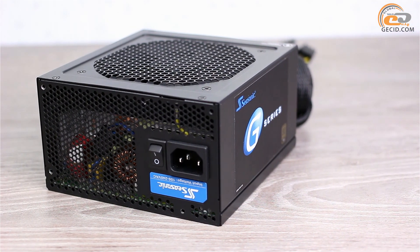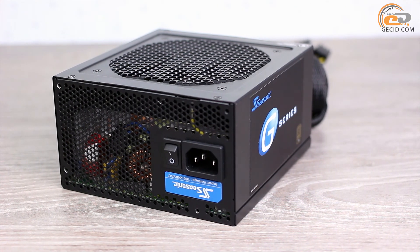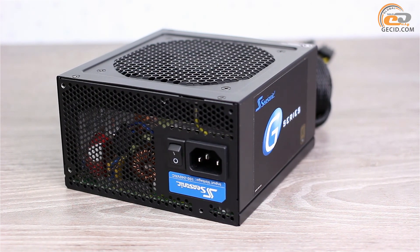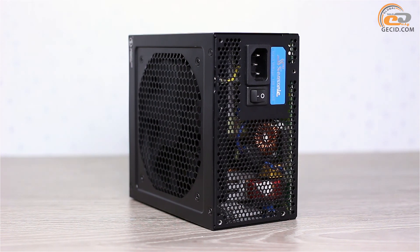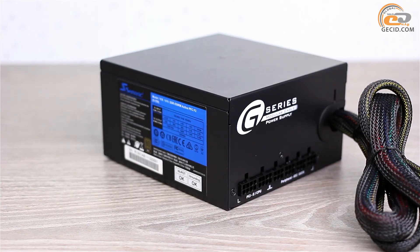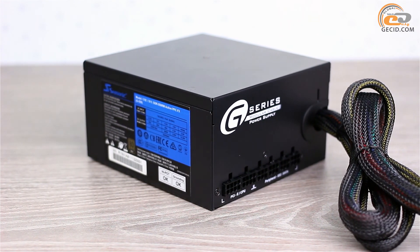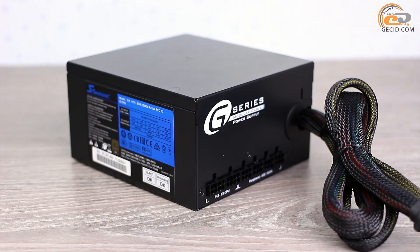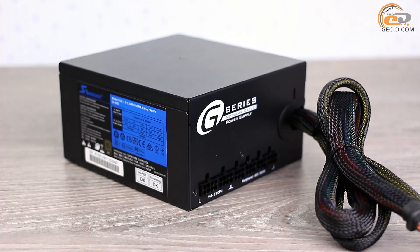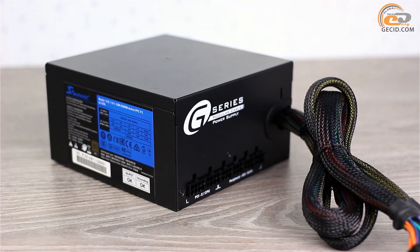Externally, the Seasonic J550 is virtually identical to other boxed solutions sold under the Seasonic brand. The case has no defects and the paint finish is at an appropriate level. The cable system of the Seasonic J550 has a semi-modular design, meaning basic cables — in this case for powering the motherboard and CPU — are hardwired, while the rest are detachable.